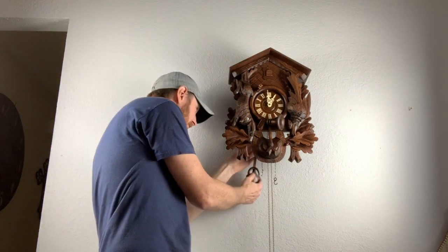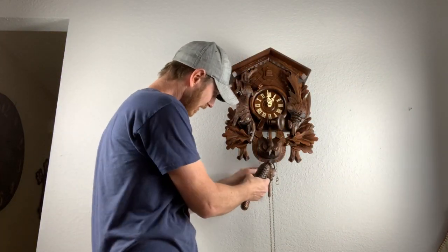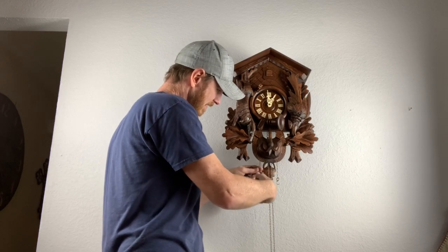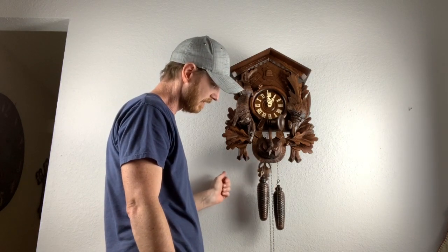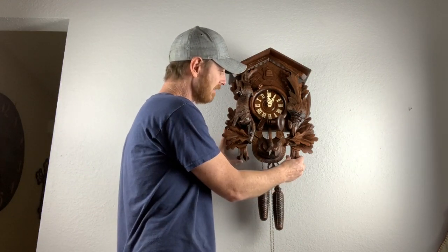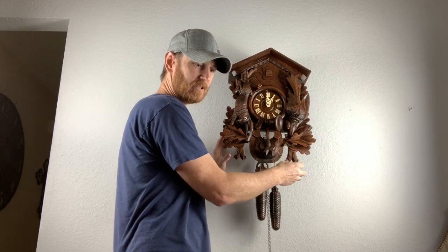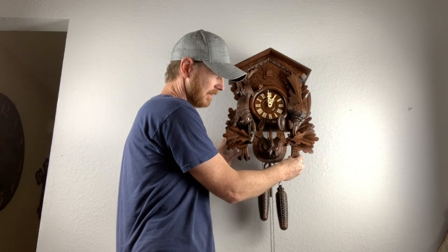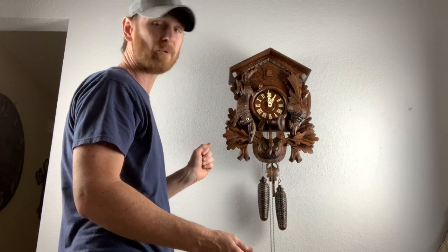Let's get this hung — we're going to put it straight on the little hanger on the back. Then we're going to take our two weights — pretty heavy — and put them on the hooks up front. Now we're just going to swing our pendulum gently and we're off. You want that even metronome tick. The best way to achieve that is to take the case and tilt it left or right until you hear that even beat. Right there we've got a pretty good beat and it'll keep running.